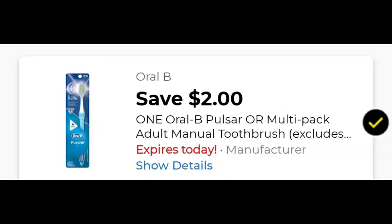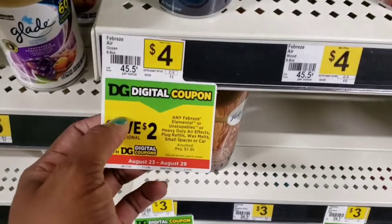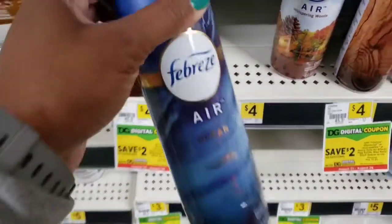I'm going to pick up this Febreze Air — as you can see, it's $4, but there is a $2 digital that is attaching to it, so I'm going to pick one of these up.